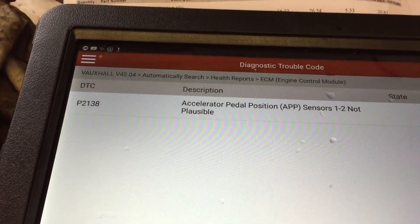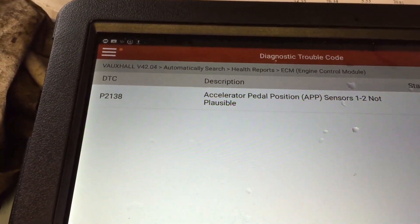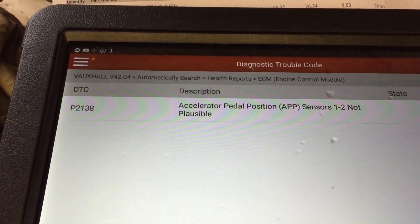Someone said to me years ago: if you've got electronics and you've got moving parts, you're always going to have trouble with them. So these potentiometers — I don't know if there's a common fault in them — but they will give you trouble.